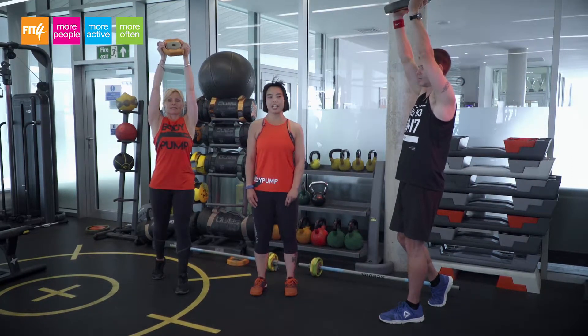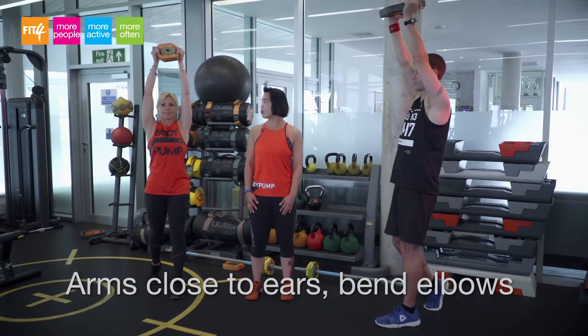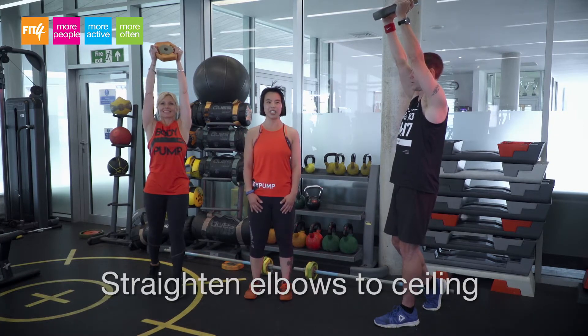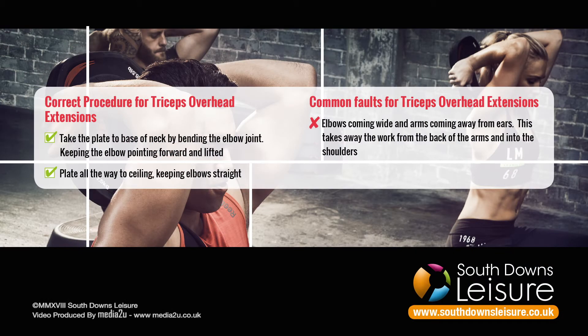The correct technique is to keep the elbows lifted and pointed forwards, arms close to the ears. Bend the elbows and take the plate all the way to the base of the neck, then fully straighten to the ceiling.